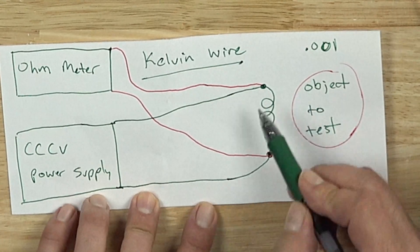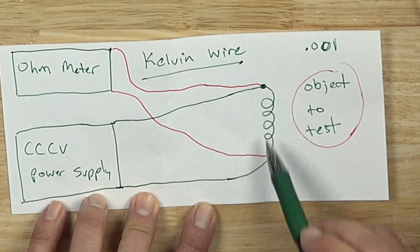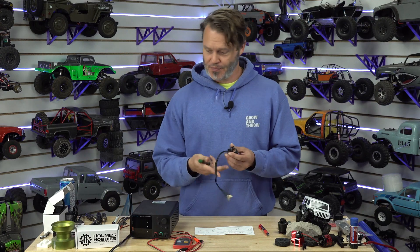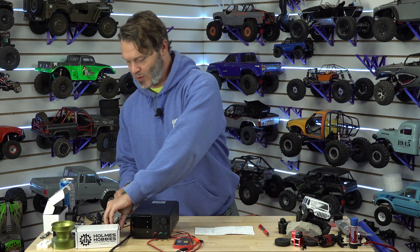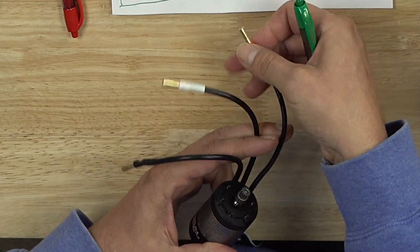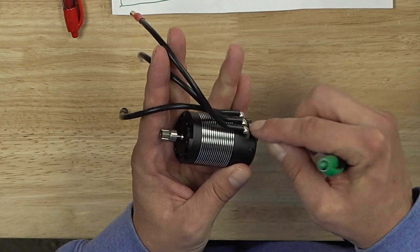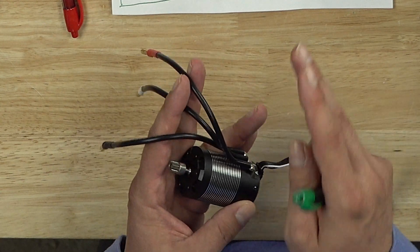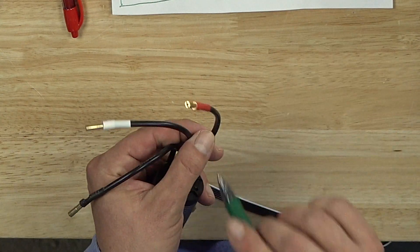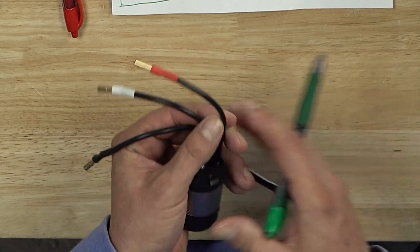I should note that these connections, at least from the ohmmeter, need to be as close as possible to where we want to test. For example on this motor, if we are testing at the end of our leads it is going to give us a different result than if we are testing at the solder points. That is something to keep in mind. Whatever you're testing, you want to be consistent, and know that anything behind where these wires are connected is going to be included in our results.